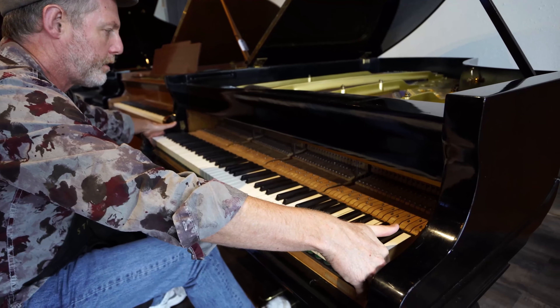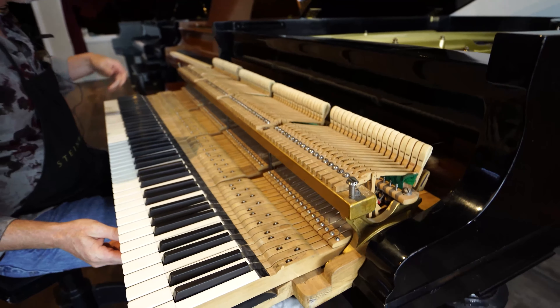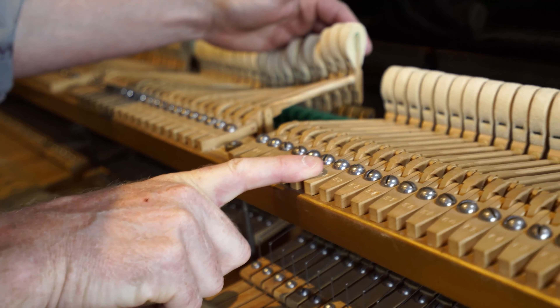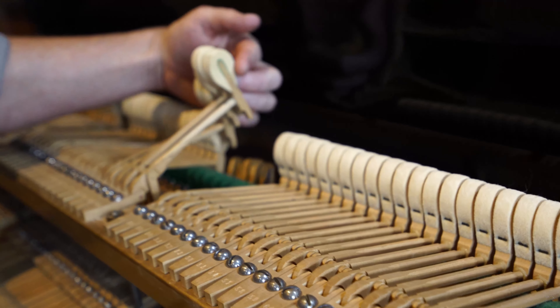Let's carefully slide it out here. Just like my first impression, even the metal screws and other parts are clean — no signs of rust throughout. The original hammers are in very good condition.